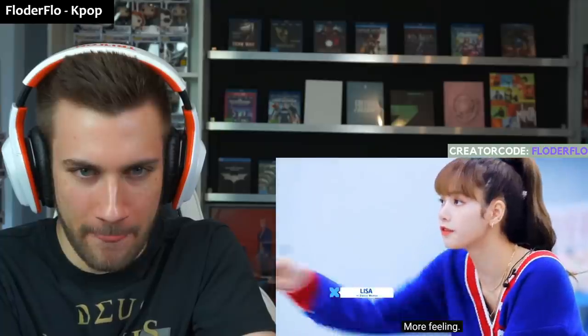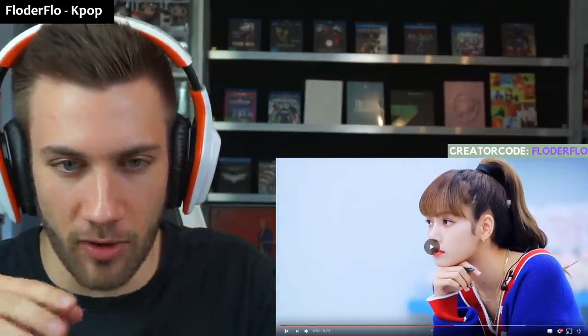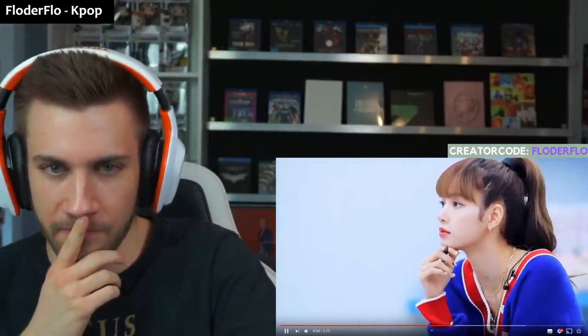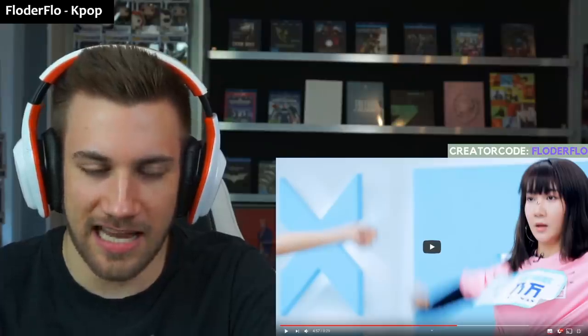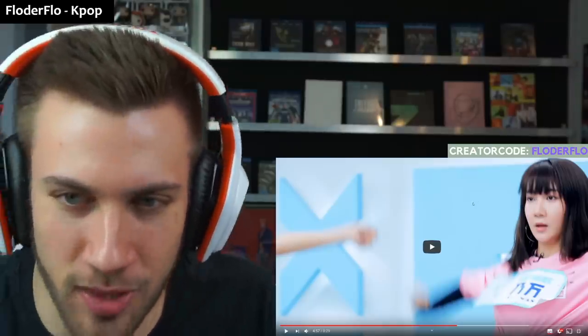She noticed something. More feelings. The one in the middle is good, right? She's doing well. But the other one has no emotions on her face. More feelings — yeah, smile. She doesn't get it. She needs to do more with her face. Yeah, Lisa is spotting the right things.